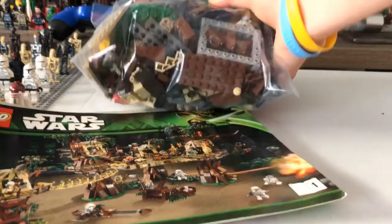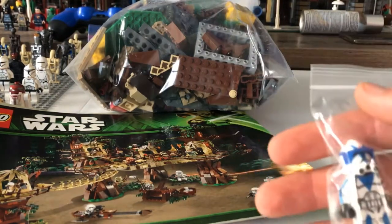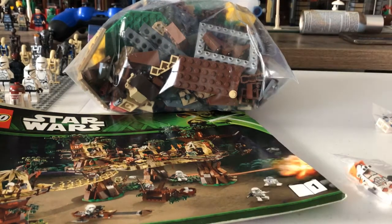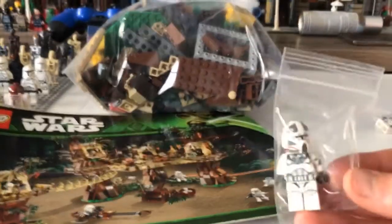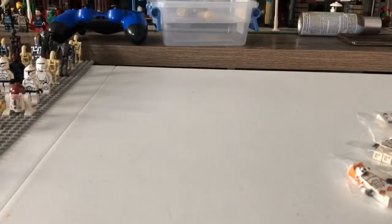Not only did I get the Ewok Village, but I also got some other goodies in here as well. I got Dogma - Chloromy customs - I got Dogma, I got Commander... not Cody. I got Boil, and then I had one more. It's a pilot - Warthog the pilot. So that's cool, got those three figures right there. That is package number one: Ewok Village, 100% complete, and three CAC figures. Not a bad way to start it off. Five more packages to go and I'd say the best is yet to come.